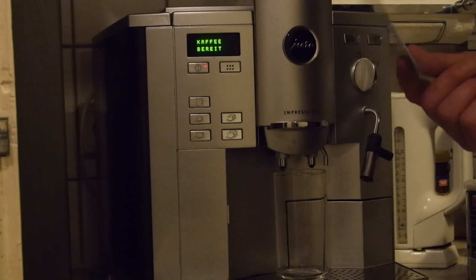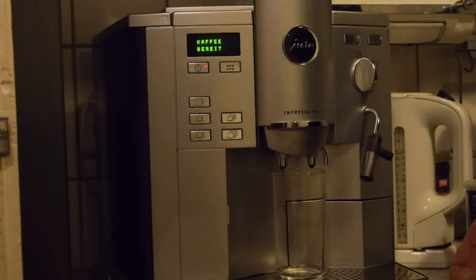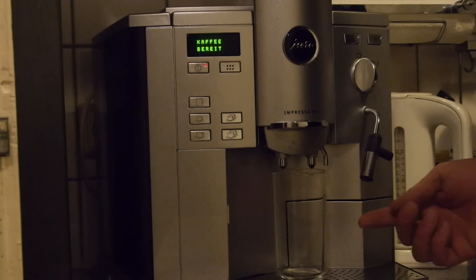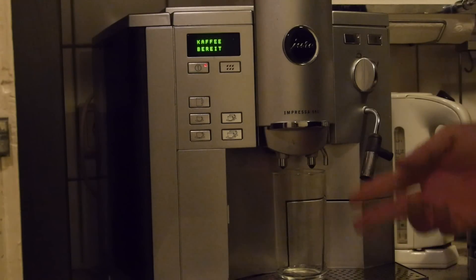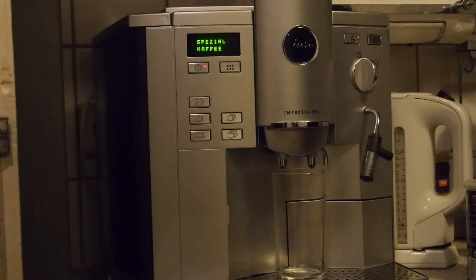I have a tag here and a glass. Usually I drink out of cups but for demonstration purposes it's better because you can see the coffee. Okay, let's start - and it starts grinding the coffee.